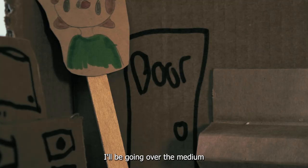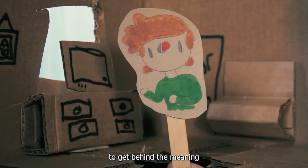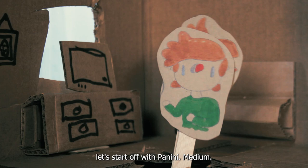I'll be going over the medium, form, subject matter, and context to get behind the meaning of what Mike Diva has created. First off, since I already mentioned it, let's start off with Panini.